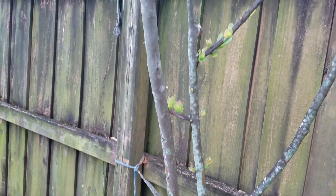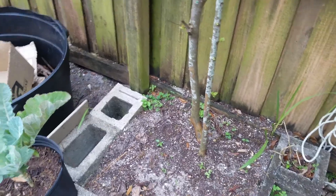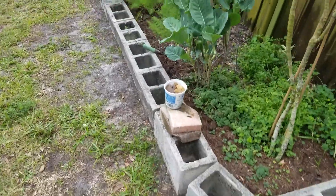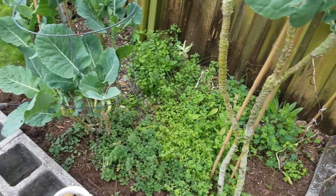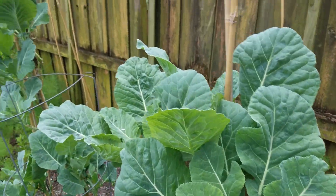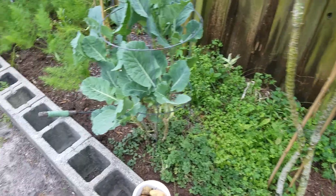Hopefully it will give me something this year. More composting. More kale. I have some cilantro there — I love cilantro so I planted it everywhere so it can self-sow. More Georgia collards.